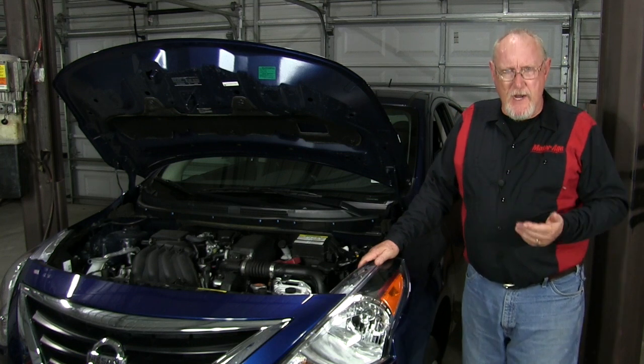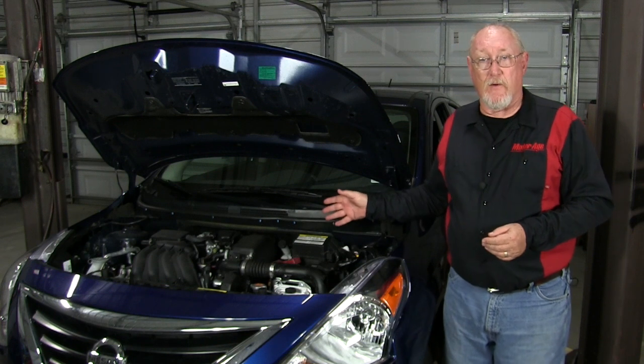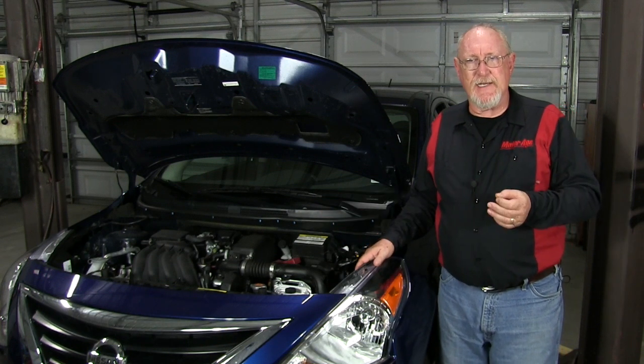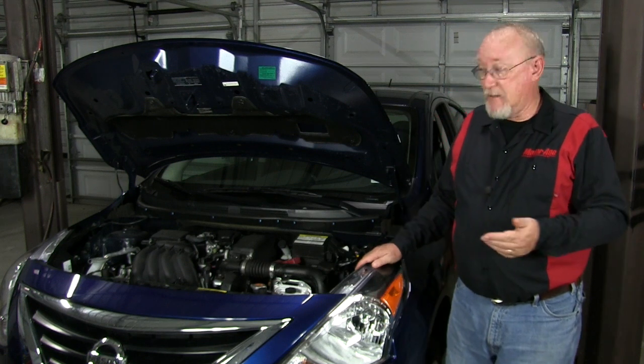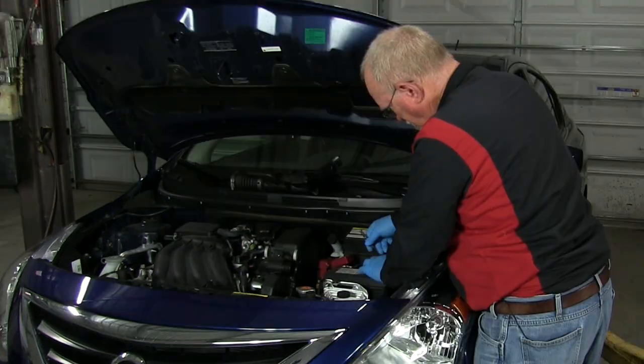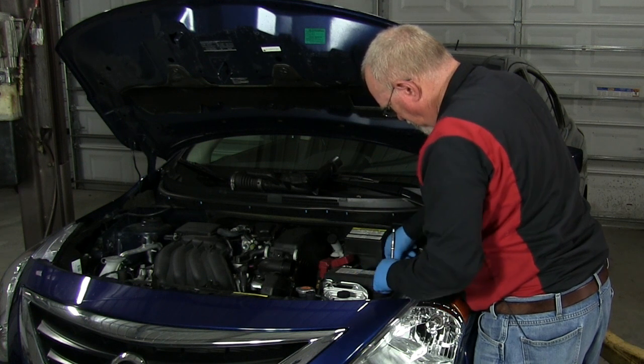ECUs, or electronic control units, control just about every system on the vehicle, and the information kept in their memories is critical to their ability to operate these systems. That memory can be wiped out in an instant any time the battery is disconnected. Learn how to keep that memory alive in today's Mighty Minute.